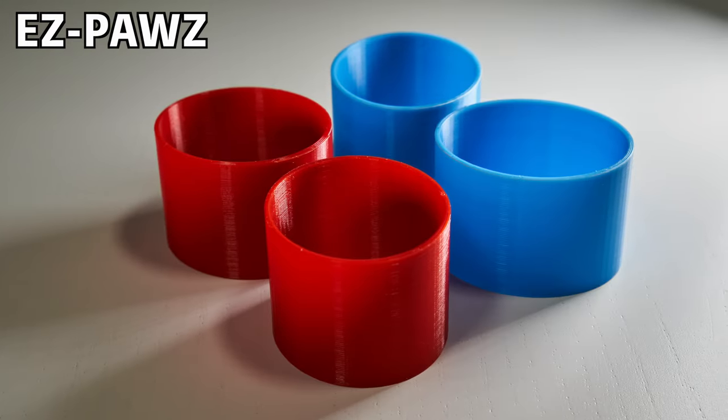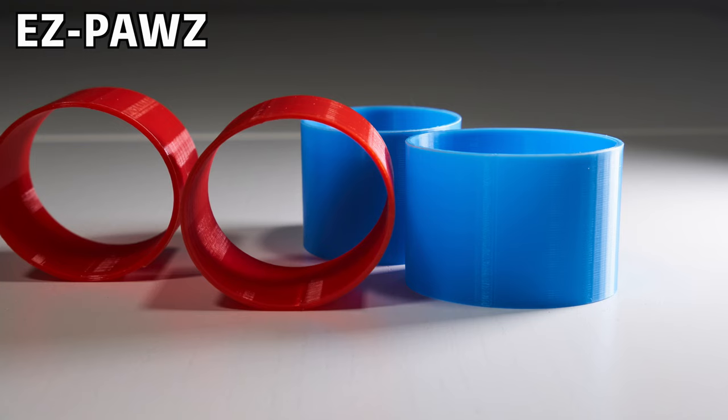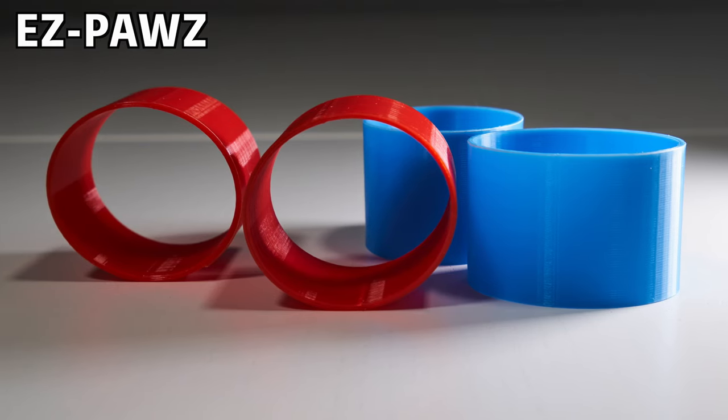Now we have a solution. Introducing customized EasyPods installer. Put on balloon shoes in a flash in just four easy steps.